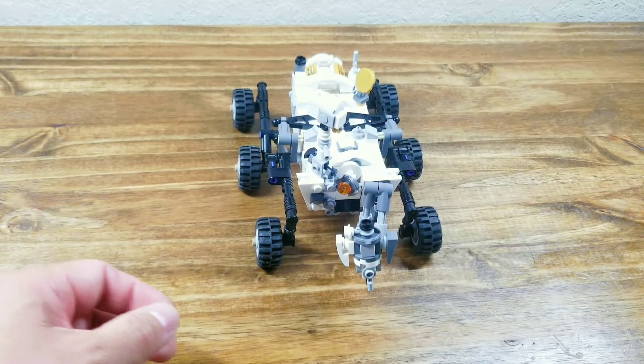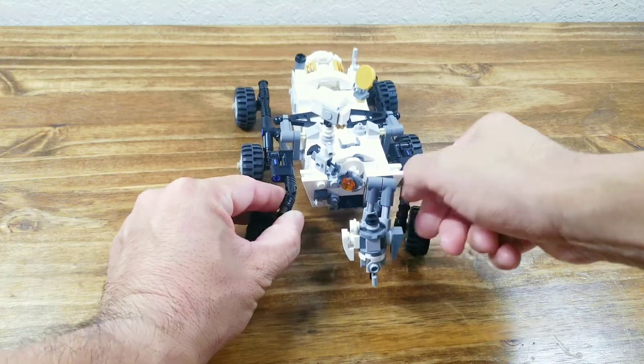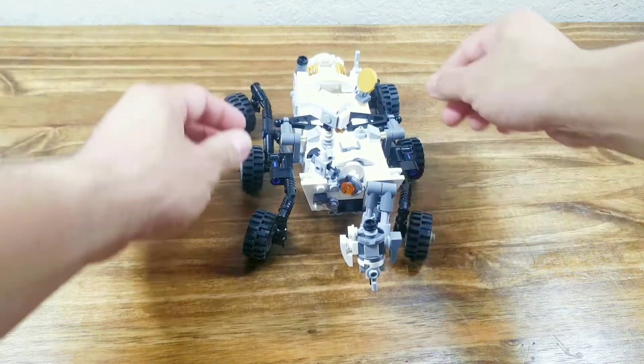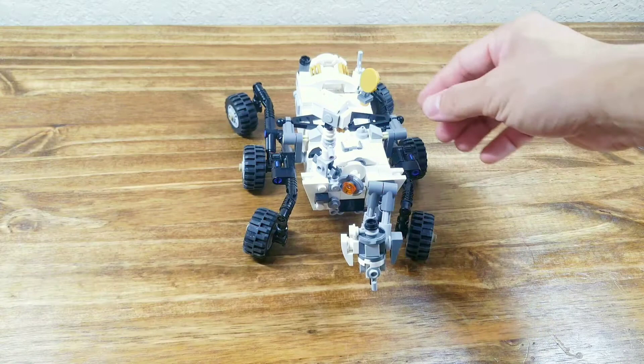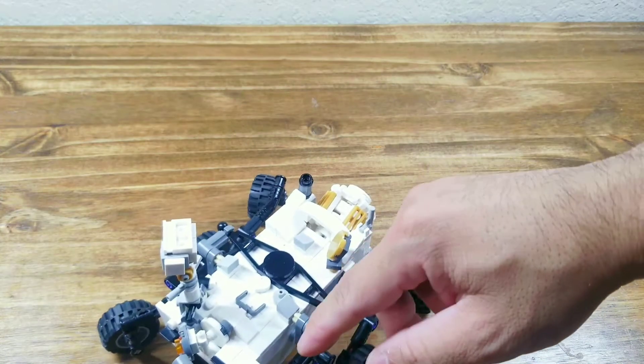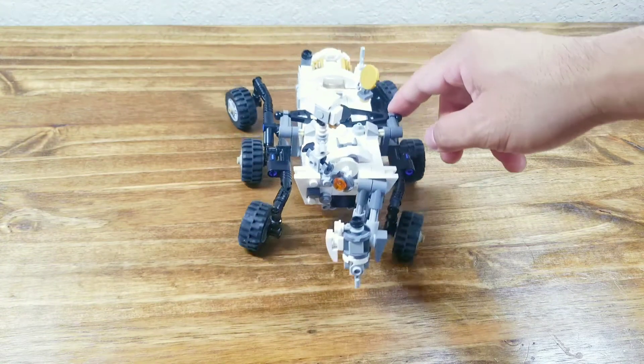My next major upgrade from the rover Curiosity is I put a lockable hinge on the front and back wheels, so now the wheels can be angled and the rover can turn around a little bit, and it will still keep the same off-road capability.